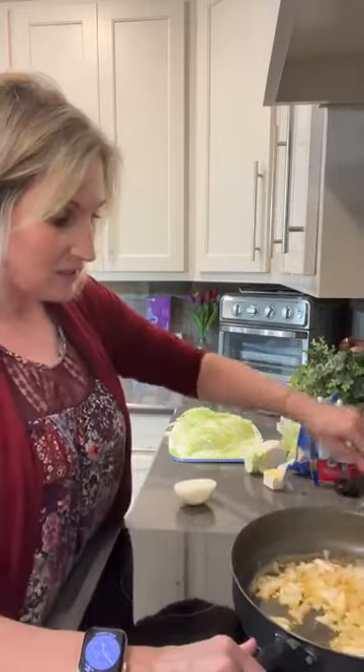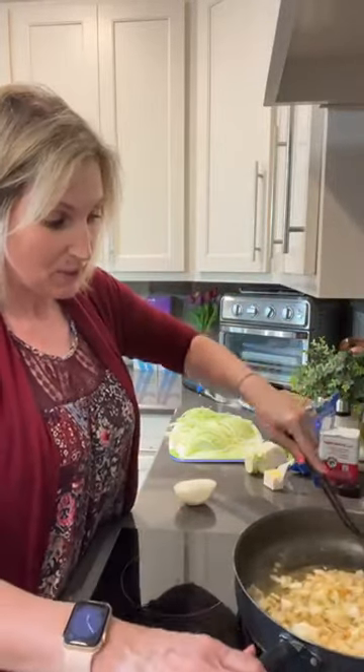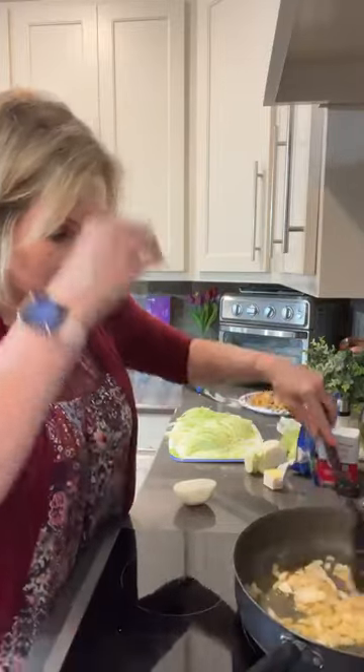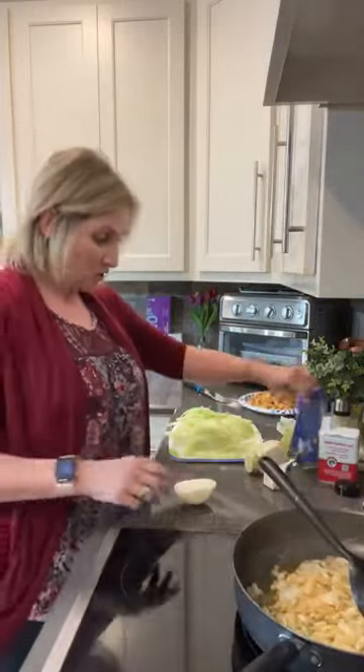We're going to cook these onions until they start to get soft and I see them brown. We cook the onions in two tablespoons of butter and two tablespoons of avocado or olive oil. We're going to add some garlic in just a minute. I like to use fresh garlic, but you can use garlic powder if you'd like.